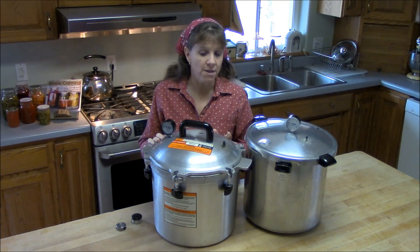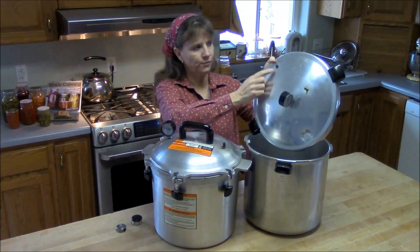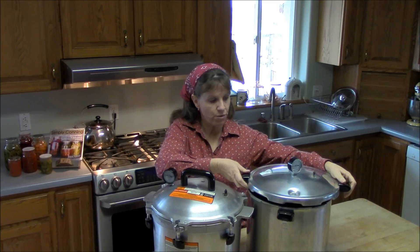Some of the things they have in common are some safety features. On the top of both lids there's a little rubber plug. That plug is a safety plug — if the pressure inside the canner ever gets too high, that plug will blow out and all of the pressure will go straight up in the air. Both canners have that.